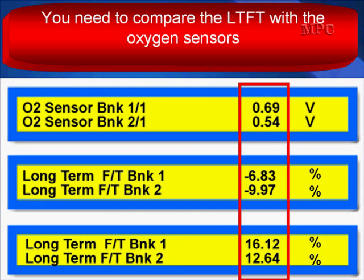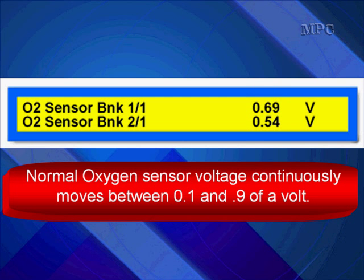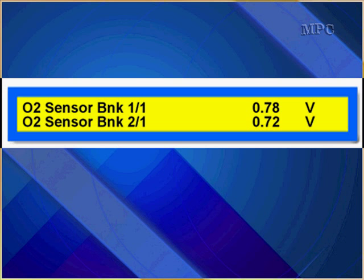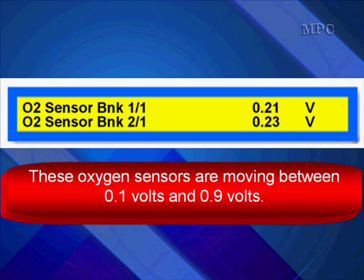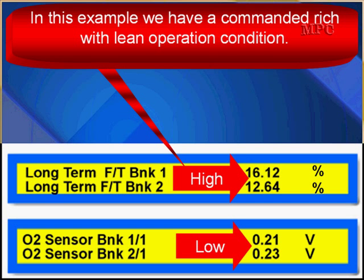You need to compare long-term fuel trim with the oxygen sensors. Normal oxygen sensor voltage continuously moves between 0.1 and 0.9 volts, and we want it to start crossing — it looks like this when it's crossing. The oxygen sensors are moving between 0.1 and 0.9, so we consider them to be crossing normally. In this example, when looking at oxygen sensors and long-term fuel trim, we have a commanded rich condition — you can see 12 and 16% — but the oxygen sensors at the bottom are showing a lean operation.